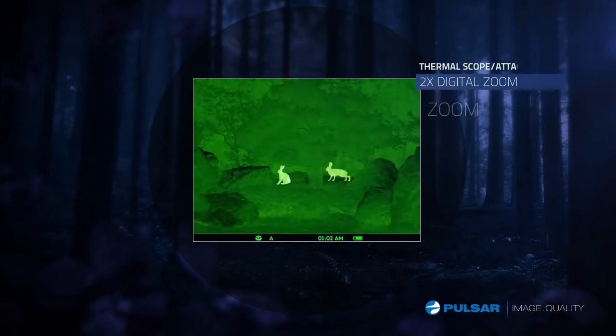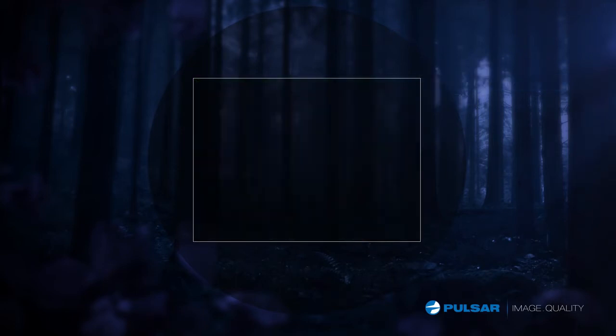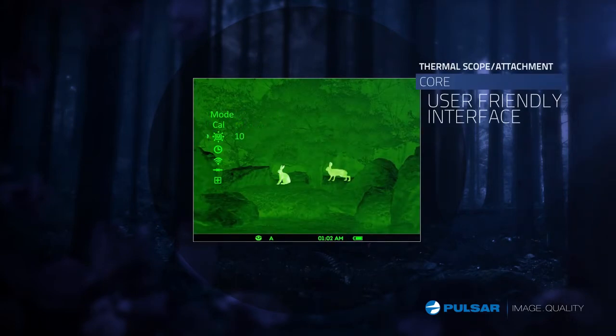The Core FXD provides a two-time digital zoom for a more detailed image when you need it most. Simple to operate, the Core FXD features a reliable, user-friendly interface.